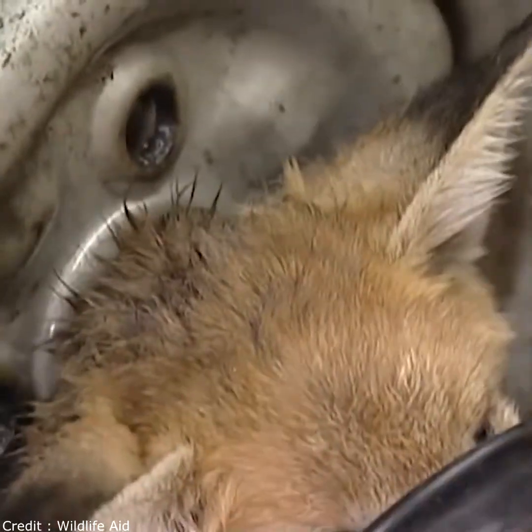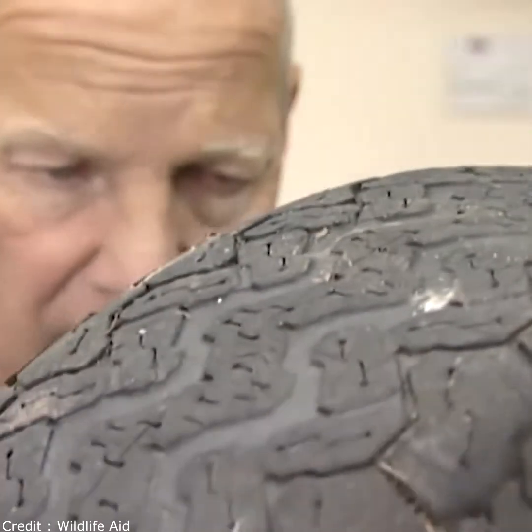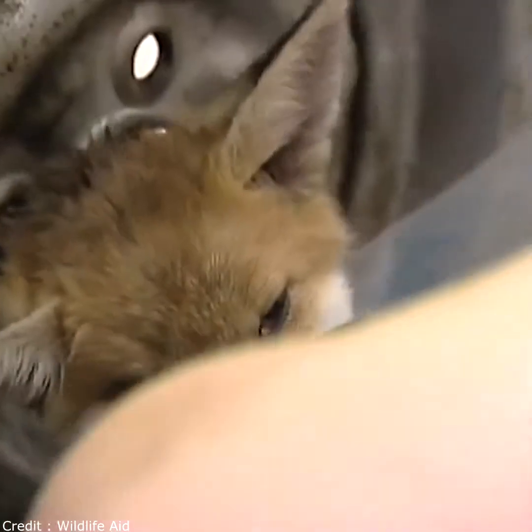With the cub now unconscious we can initiate a plan of action. We have a tried and tested method that we developed when rescuing deer stuck in railings, and we're hoping that a scaled down version will free the fox.